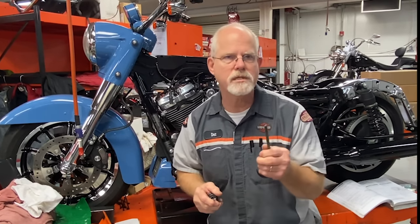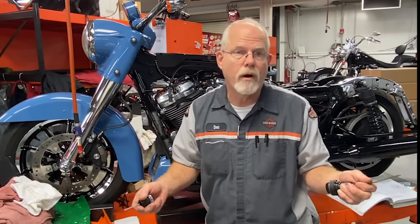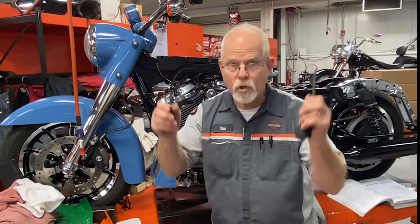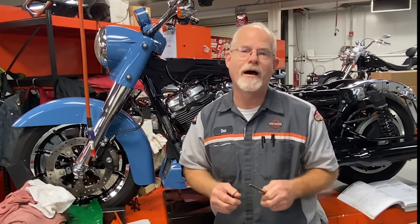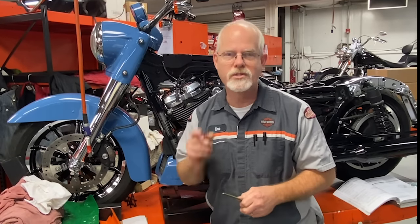Always be safe when changing the oil — it's hot. Check the level at every gas stop. It's like the old days when service stations would pop the hood and check the oil — it's good practice to check your oil when it's hot. Be careful when servicing your motorcycle, get your service manual, and follow the directions. If you've got more questions about your new bike, send me a message or email. I'm Doc Harley — see you next week.